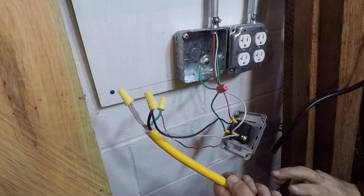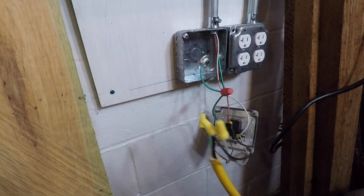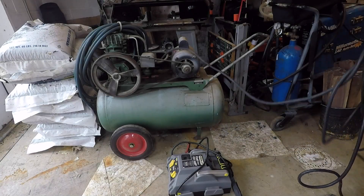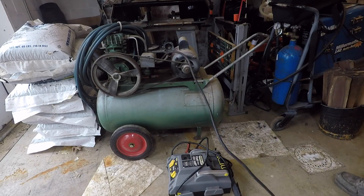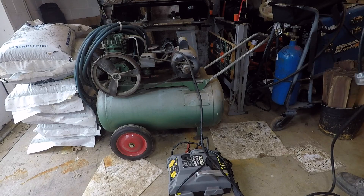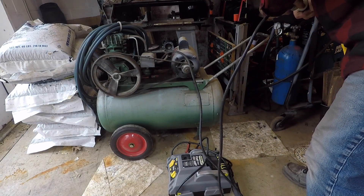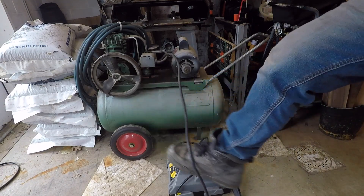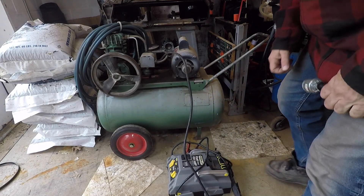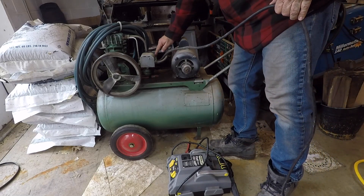Everything is wired up — let's plug in the air compressor. I'm not sure if the compressor is on or off; the switch is not marked. I'll just plug it in and see what happens. Well, the switch was on — better shut it off.